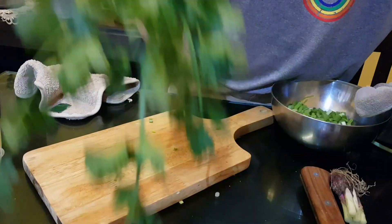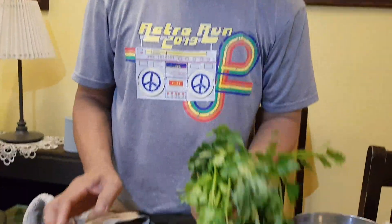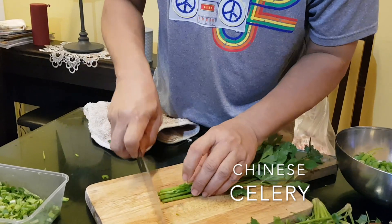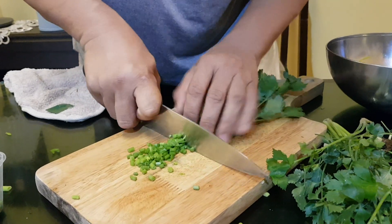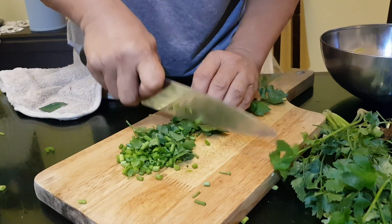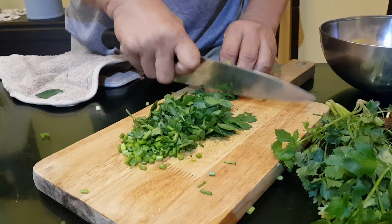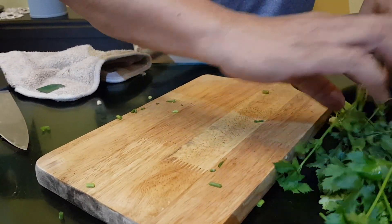This is Chinese celery. And what is this? Coriander — cilantro. I'm going to mix everything together. Each has its own distinctive flavor and aroma.